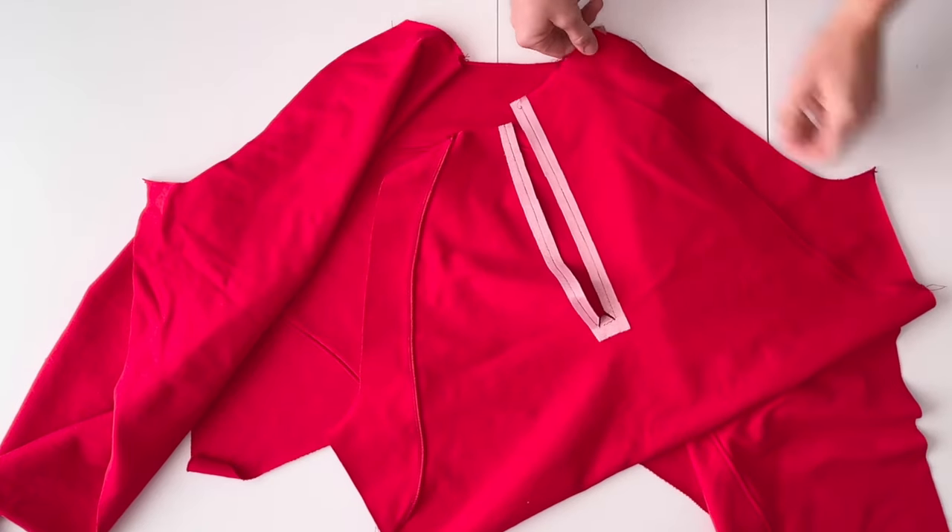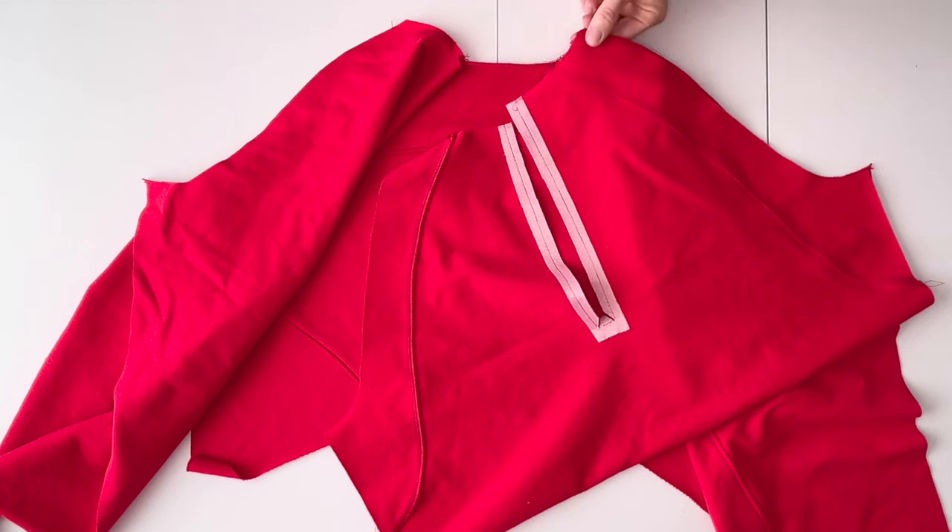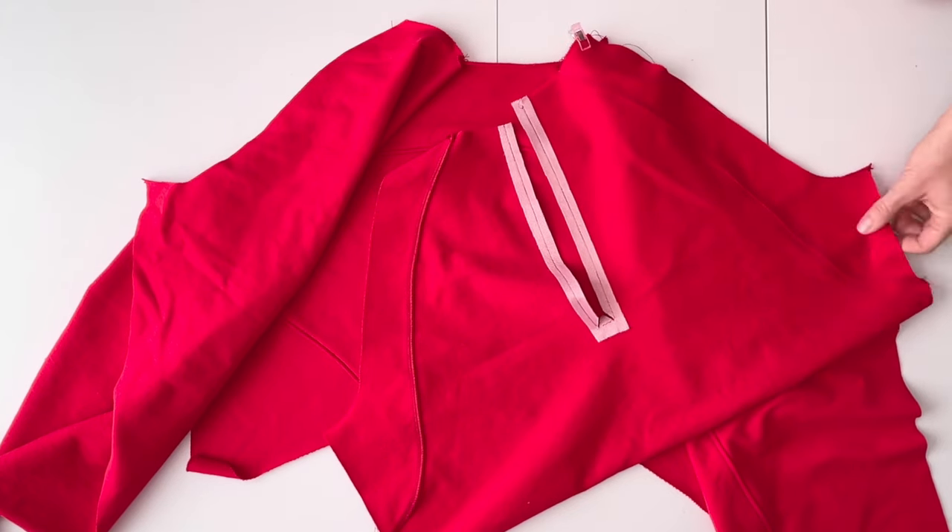Place the arm side of the front bodice right sides together along the front curve of the sleeves. Pin in place and sew.